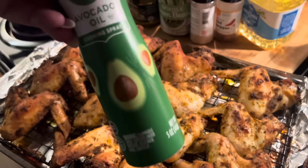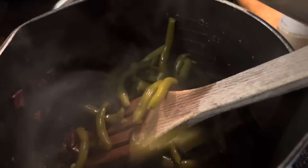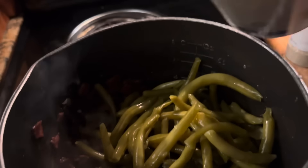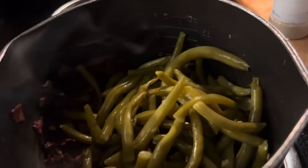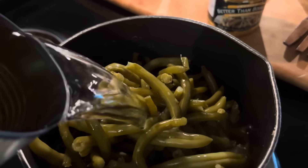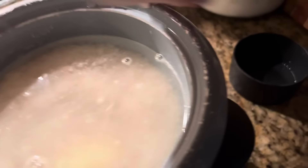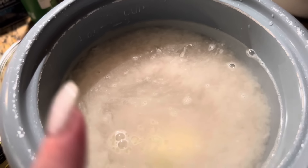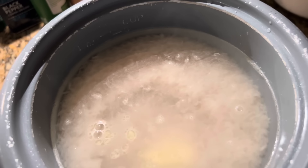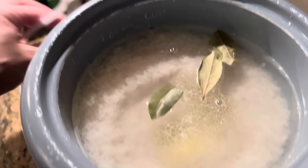We'll spray them with some avocado oil and put them back in. Now we're gonna add the green beans, add some broth, a can of water, and then the better than bouillon. I'm getting the rice ready in this rice cooker — I did two cups of white rice, two and a half cups of water. I'm gonna add some better than bouillon, avocado oil, a little bit of butter, and a bay leaf, and let the rice cooker do its work.